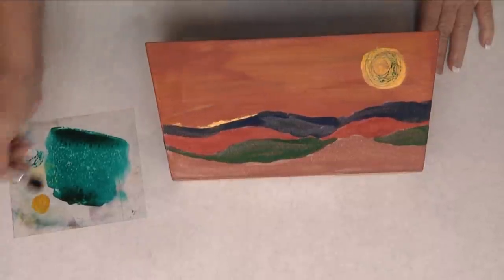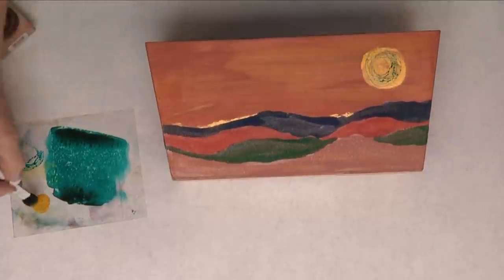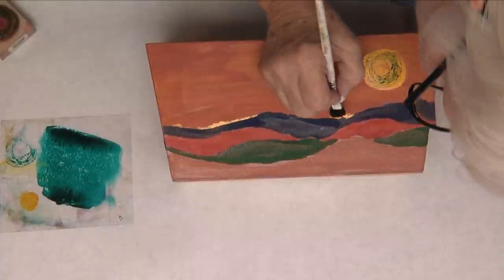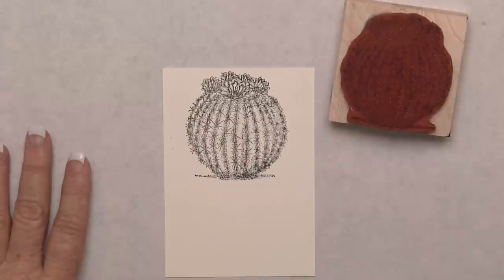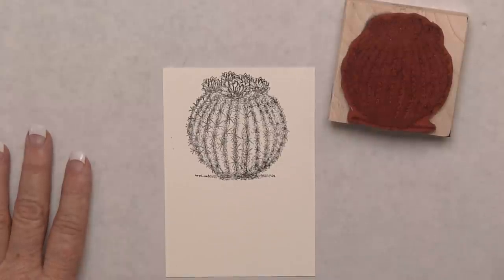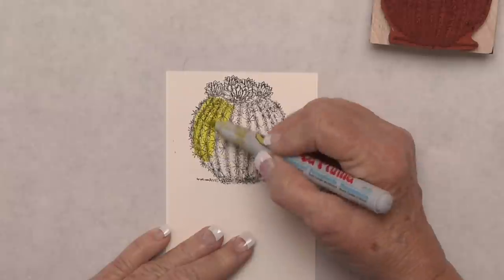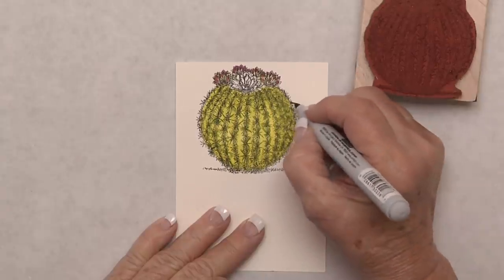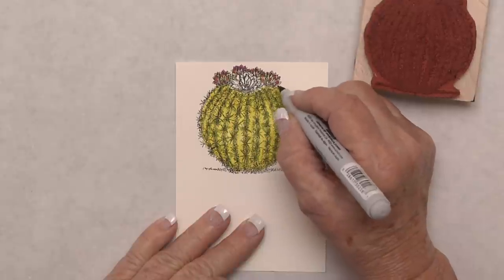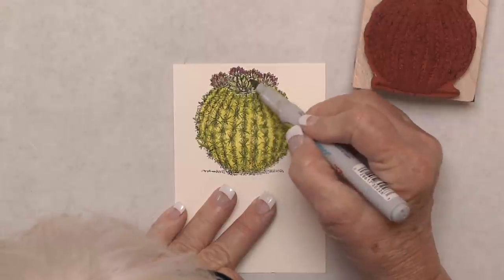Make sure you go ahead and do your sand all the way around the box so that when sitting in the center of a table, everybody will have a nice view. Now we're going to make the card setting that's going to hold the number of the table. We're going to use this barrel cactus and color it with alcohol-based pens in two or three shades of green, then add the little flower tops with some magenta and orange to brighten it up and make it look beautiful.